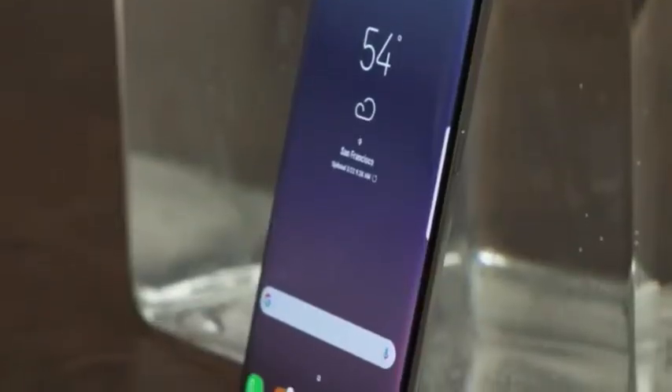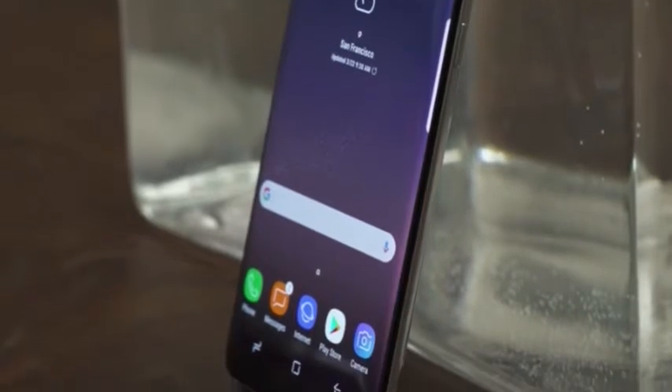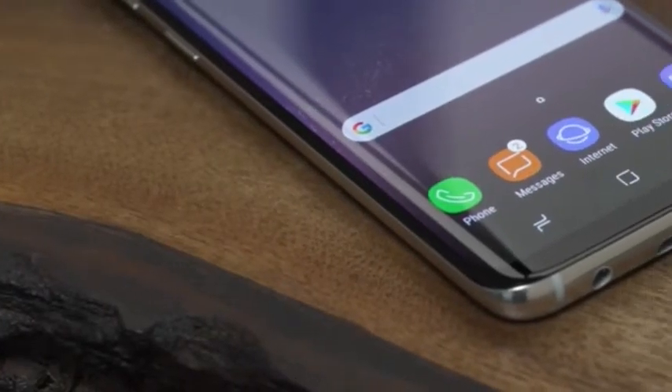Getting rid of those bezels on the top and the bottom means they had to make some changes. You'll notice there's no home button on the front, and it's not on the back either. What there is is a virtual home button.